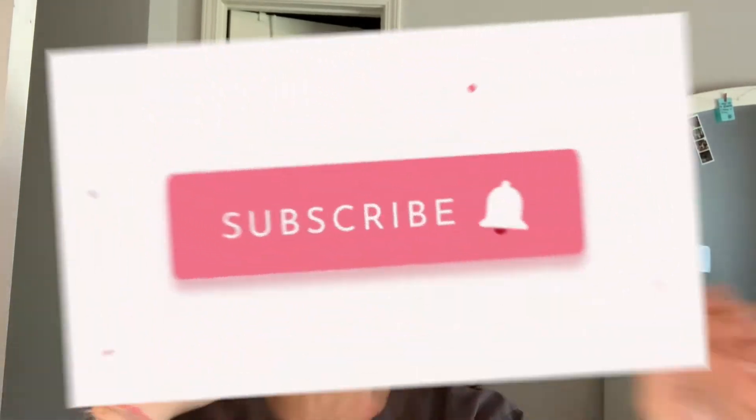Hello guys and welcome to CCC! For those of you who are new, if you like this video please give it a thumbs up, subscribe, and turn on those notifications. We are trying to grow the CC fam here and we'd love to have you as a part of it.